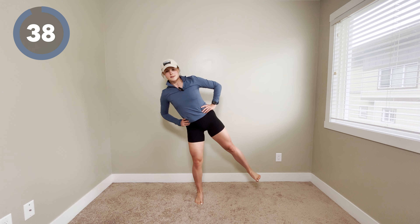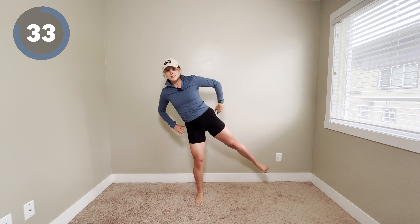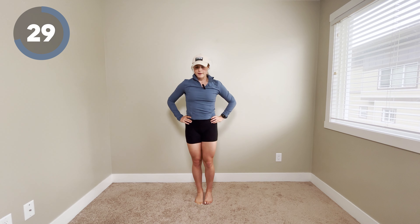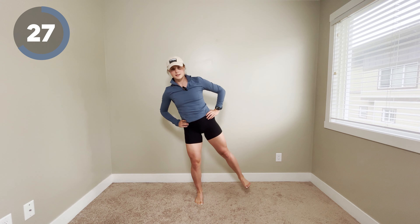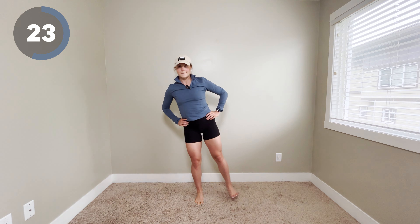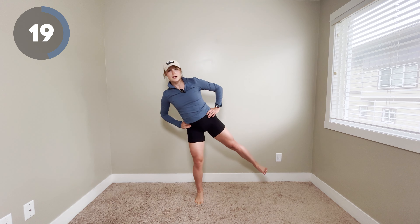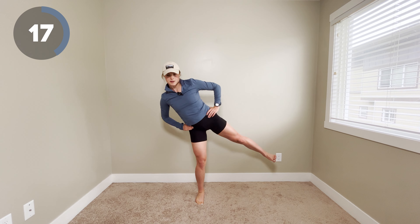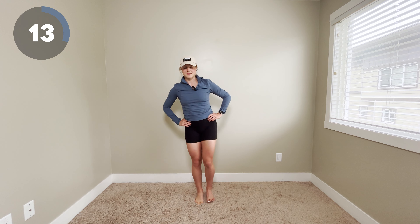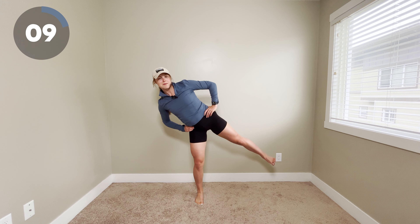So reaching out. Again, we're using that core, tucking our hips under, squeezing our butt muscles, and back to center. Some people like to pick one thing far in the distance that's not moving to help them balance. Some people like to look at something on the floor — whatever helps you to balance, you go for it. I'm just looking at you guys, which thankfully you're on the camera, so you're not moving.